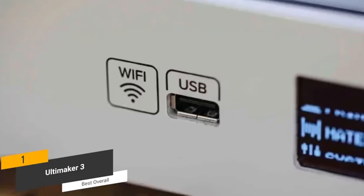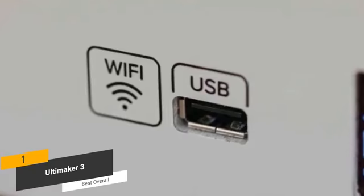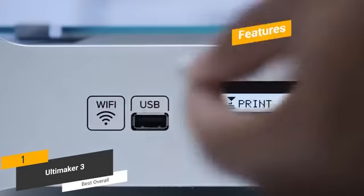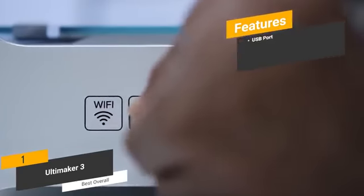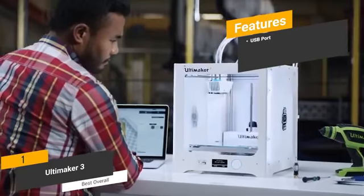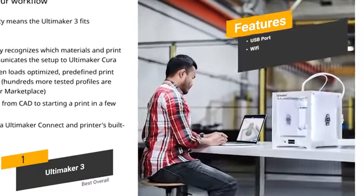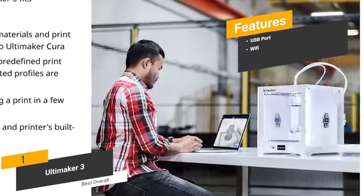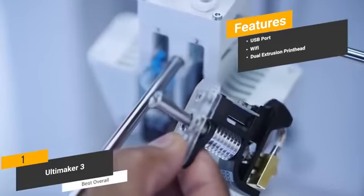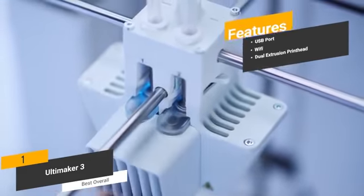There is a standard USB port on the front of this machine that you can use to establish a traditional wired connection to your computer. You can also use it to print from USB flash drives, which can definitely be useful. The features include a USB port for creating prints from flash drives or directly from your computer, Wi-Fi for printing wirelessly from your laptop, smartphone, tablet, or other mobile device, and a dual extrusion print head that makes the machine even more efficient as a whole.